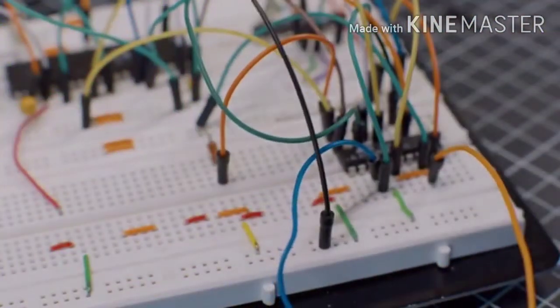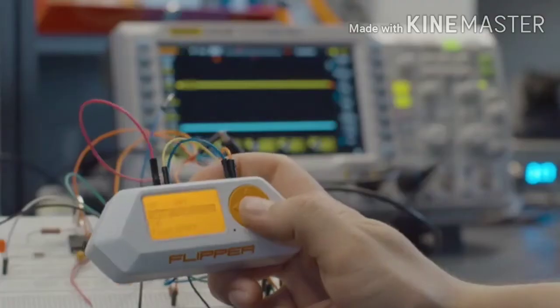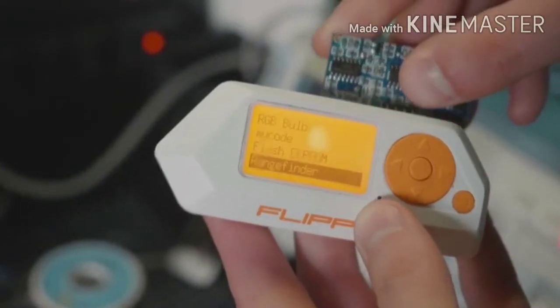To give you even more power, Flipper has programmable GPIO pins, so you can connect it directly to any hardware, as well as extend it with modules.